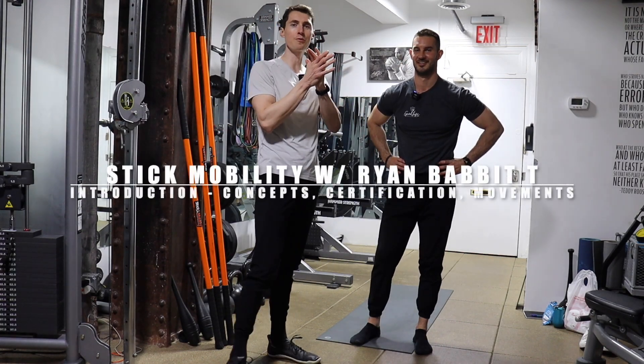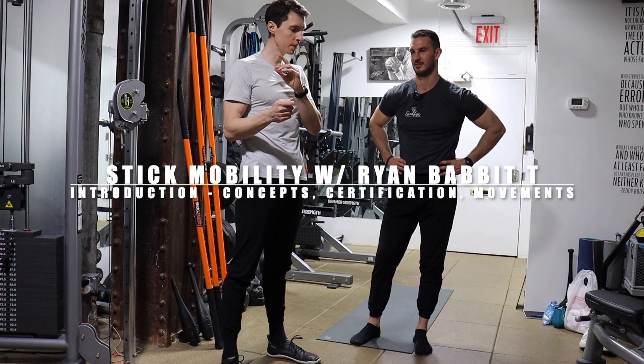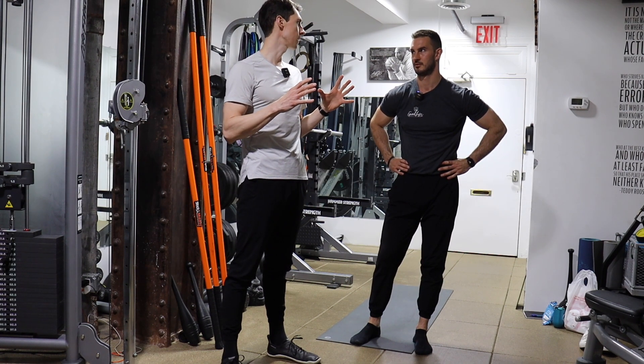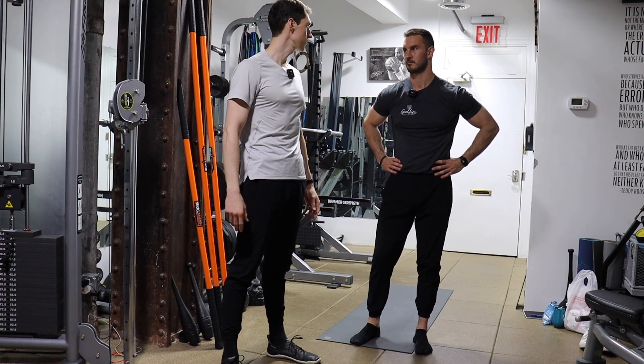For today, we are going to go through thoracic mobility, hip mobility, and then some general strength and mobility exercises that I look to put clients through, and we'll take it from there.